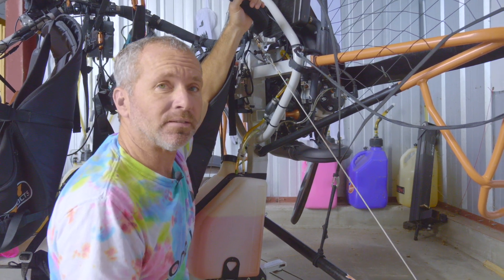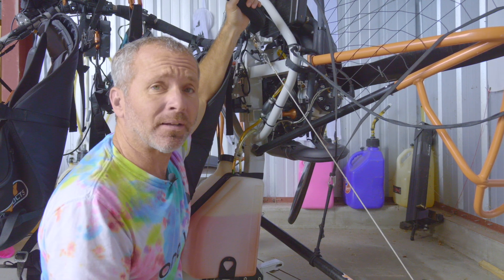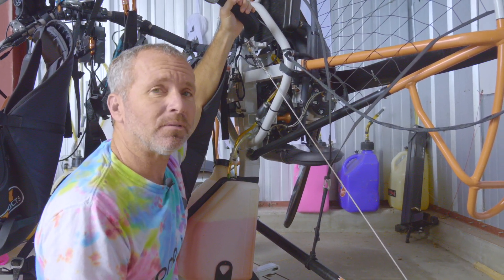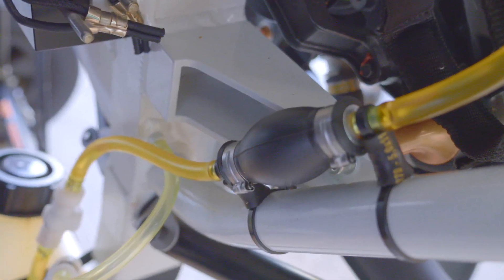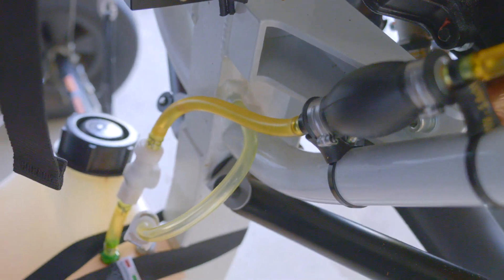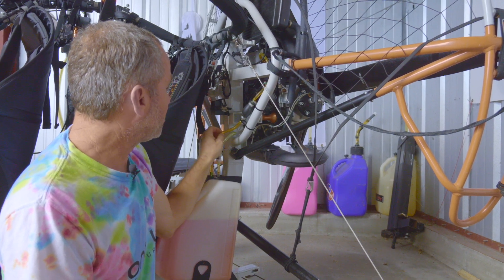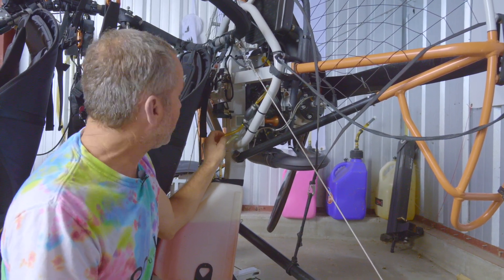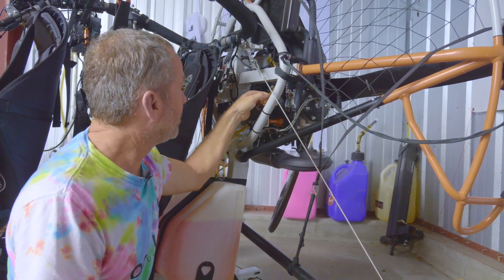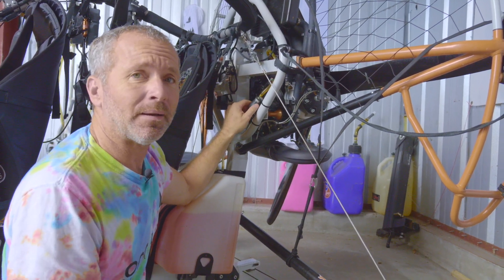Another thing to look at is your fuel lines. Fuel lines do degrade — they are a plastic rubber-based product. When new, a fuel line is very soft and supple, but over time it gets stiff and could eventually crack, causing a fuel leak. Come and feel your fuel lines occasionally and give them a little squeeze. The fuel line on this trike is very soft and supple, so it's good. But if it starts to feel stiff, or you see signs of cracking, or it starts to get very yellow, it's time to replace.